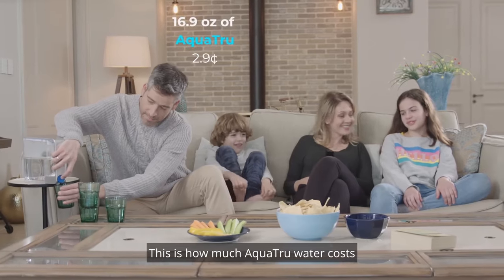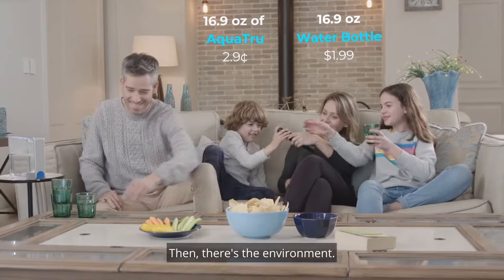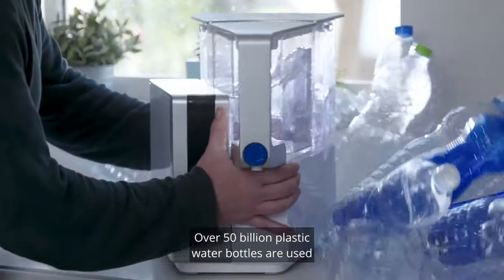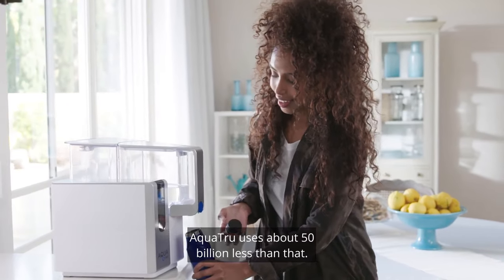This is how much AquaTrue water costs compared to other pure water options. Over 50 billion plastic water bottles are used a year in the United States alone. AquaTrue uses about 50 billion less than that.